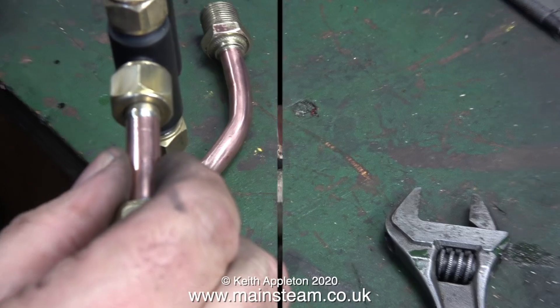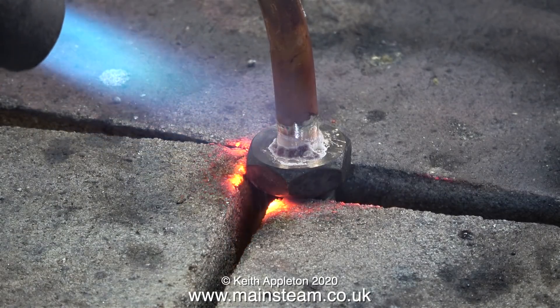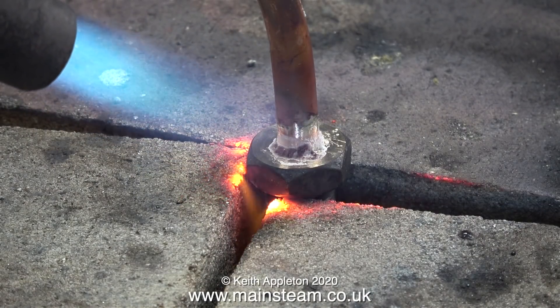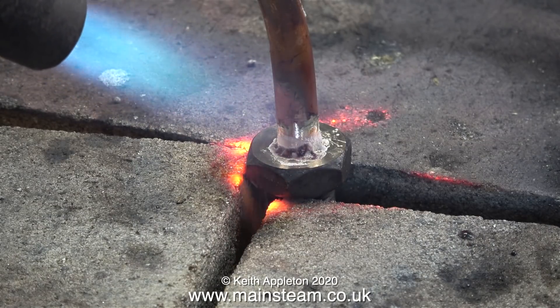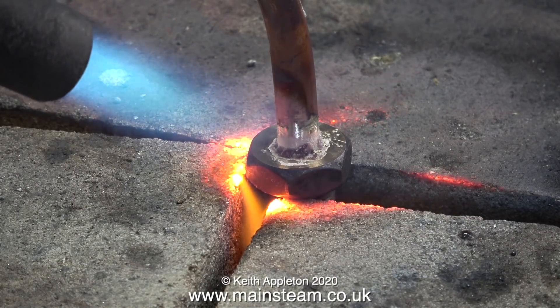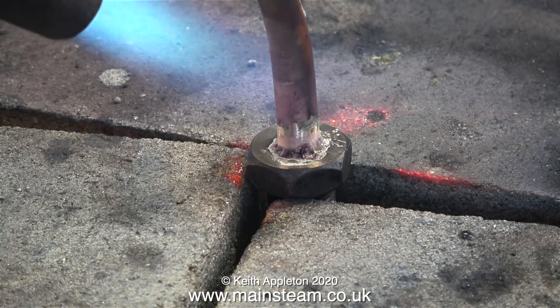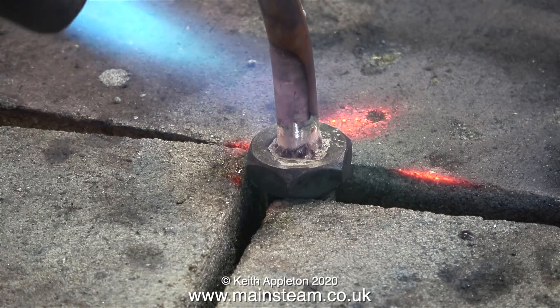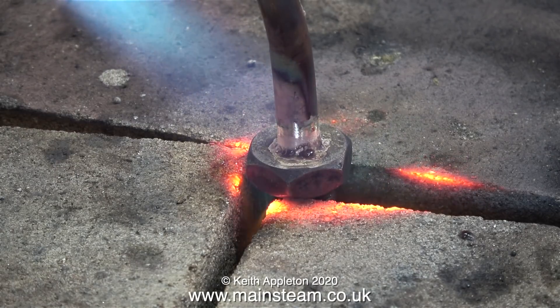So it's back to the drawing board. I unsilver soldered the original fitting, and here I've found a suitable fitting that is the right size. This clip shows me silver soldering this fitting to the end of the pipe. My brazing hearth is a very homemade affair — really two layers of vermiculite blocks on top of some heat resistant material on top of a metal table. These large vermiculite blocks are really useful because I can put enough pressure on the fitting using the blocks to hold it upright so I can silver solder it.